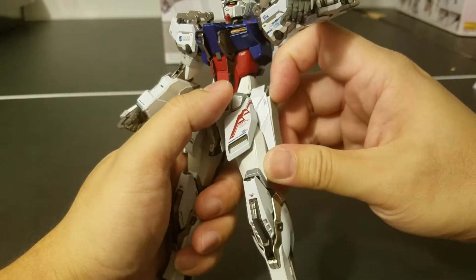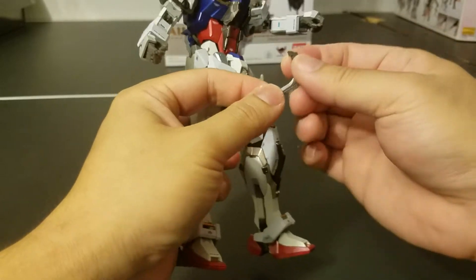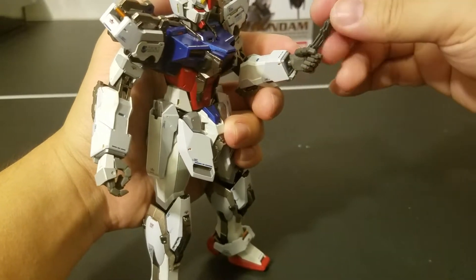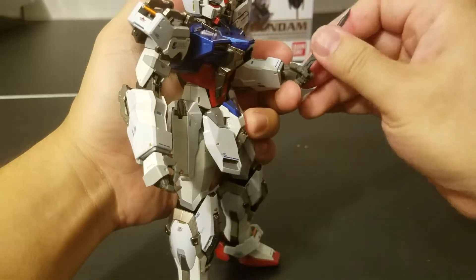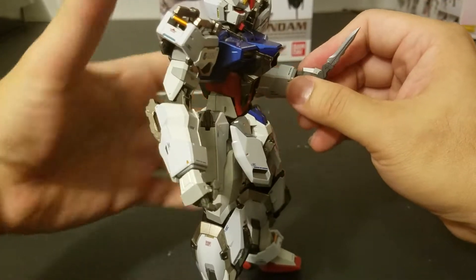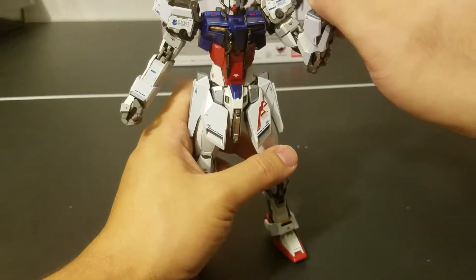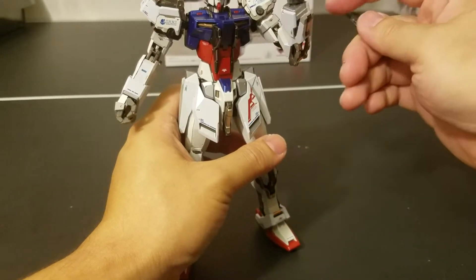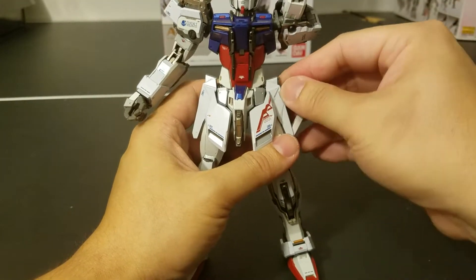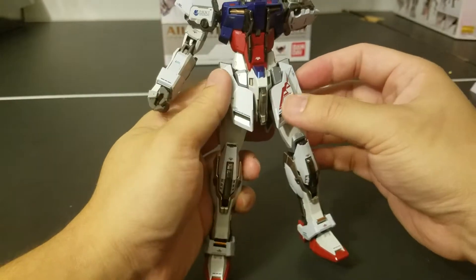On to the accessories. You get the usual Armor Schneider on both side skirts. You can use the beam saber hands to also hold the Armor Schneider for all sorts of pose options. But let's face it — you're probably not going to be using these that much; they'll probably just be stored and never taken out.